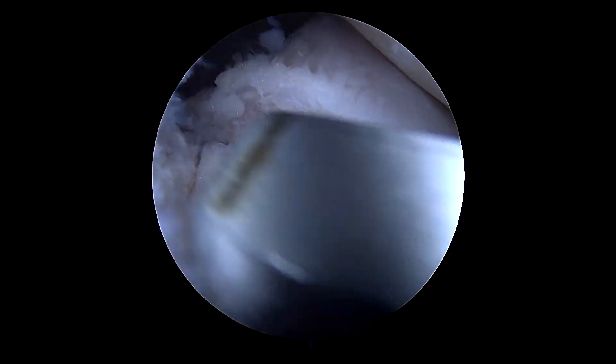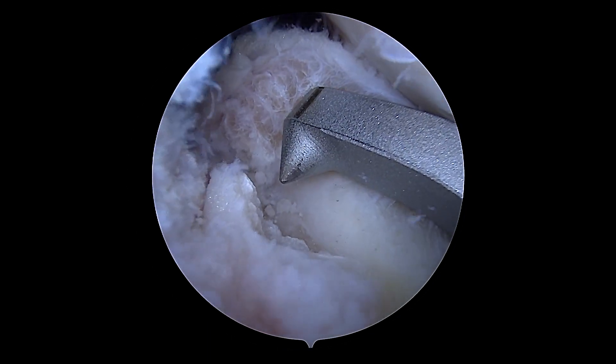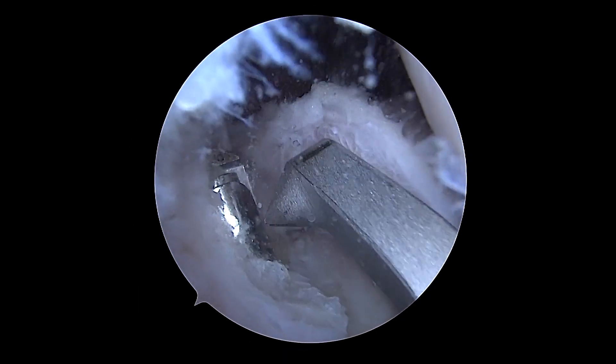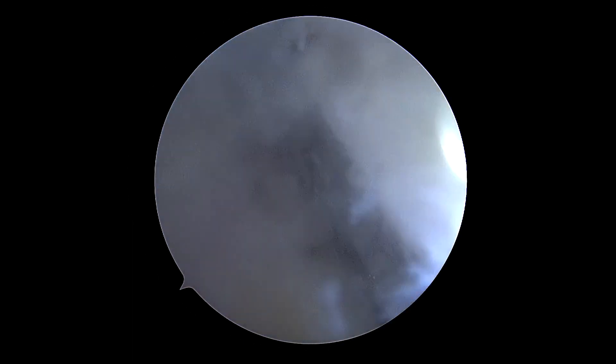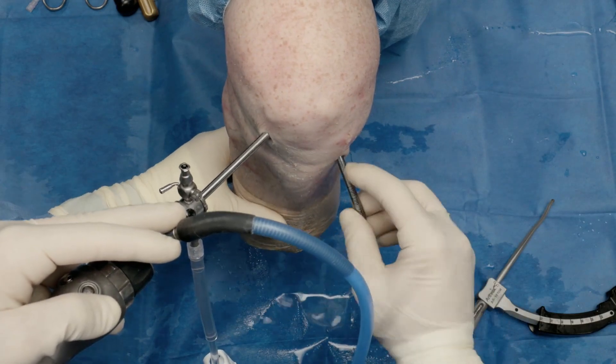Once we're confident we've hit our target, we can remove the guide and decorticate to make our socket and create some biology. You can already see even in this cadaveric specimen the osseous elements coming through. We slowly introduce the flip cutter — it really hits our target well and we have great visualization back here. Under direct visualization we open that up and go about five or so millimeters in to really decorticate that bone and create some nice biology. Then we flip it and come back out.